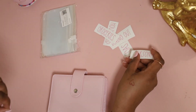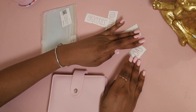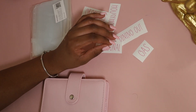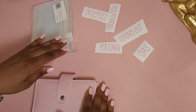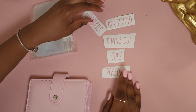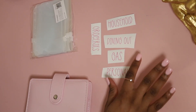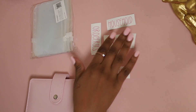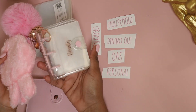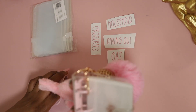Here I've printed out the categories that I want to use — I've cut them down a little bit. In the other purse I had probably around eight categories, but I've cut it down to only five: gas, personal, dining out, household, and groceries. This is what I use now — this little mini baby right here, my best.